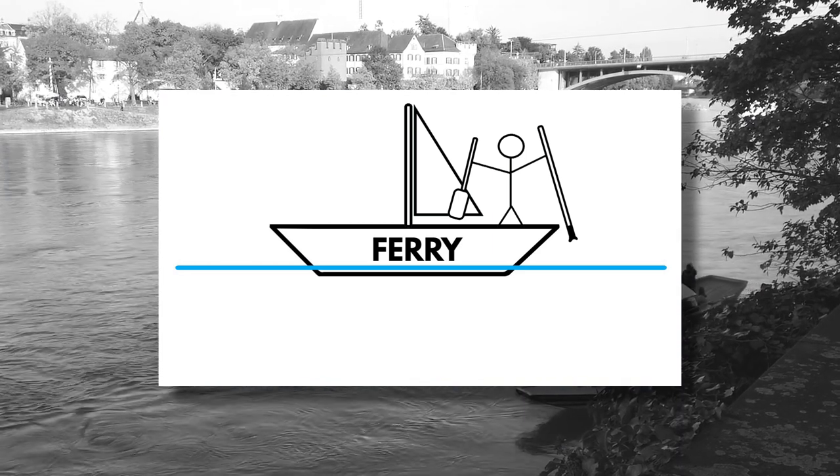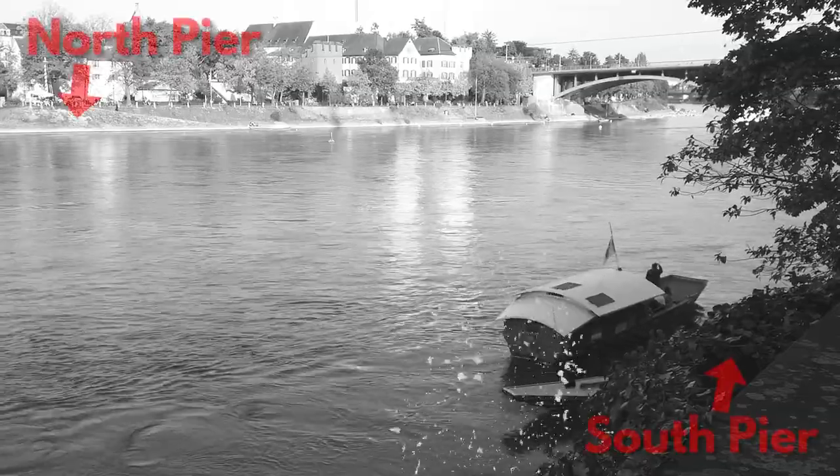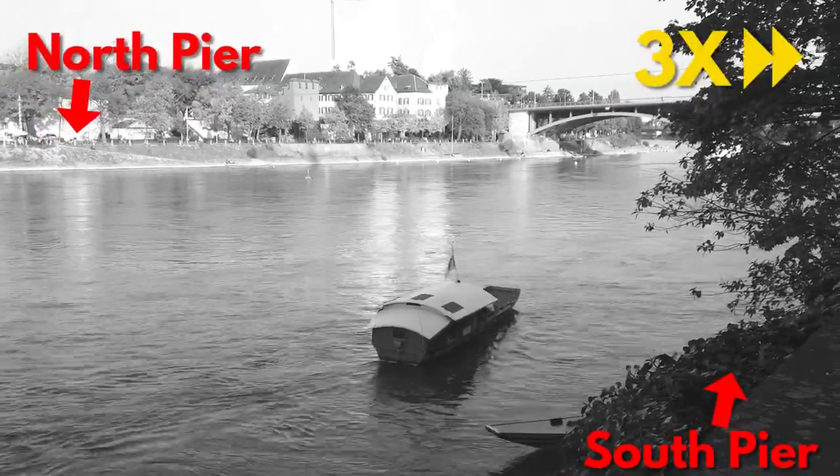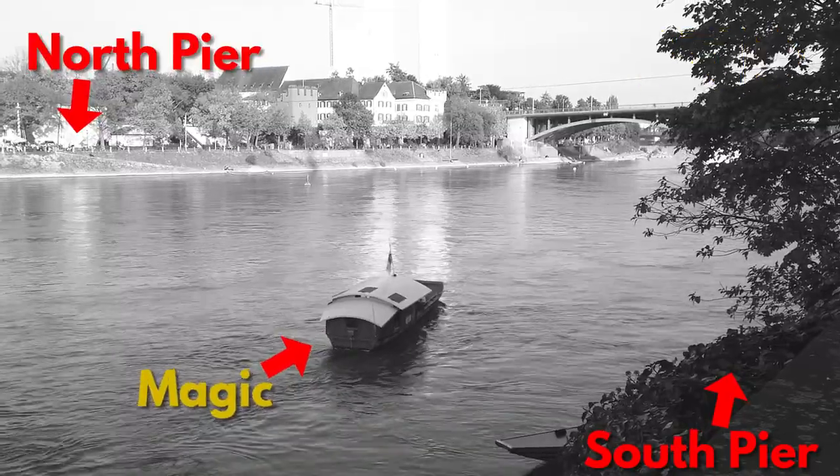But here in Basel they said no — you don't need any of those things. You can make a ferry cross a river using nothing but two bits of wire and the power of basic physics.